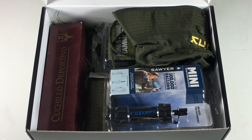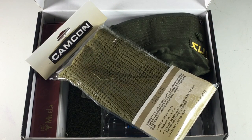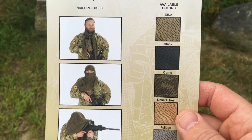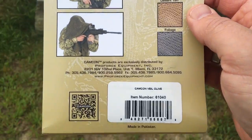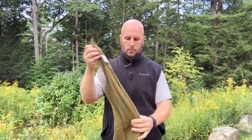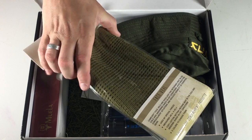Next up in the Junior ROTC box is a face veil. It's made in Pakistan and used by snipers, special forces, and operators around the world. It provides a simple, low-tech method for camouflaging yourself and your gear — you can drape it over your head, face, or a weapon to break up your outline. They also note that in hot weather it can provide shade or be soaked in water and wrapped around your neck to cool you off. So both the firesteel and the face veil come at the Junior ROTC level.